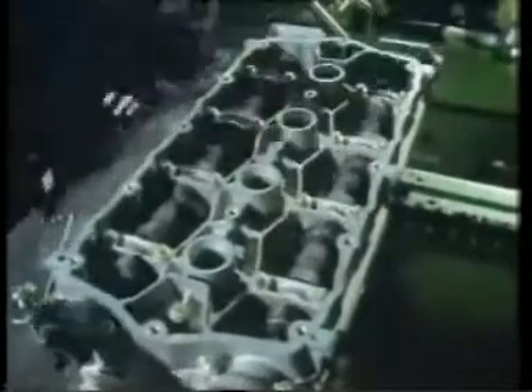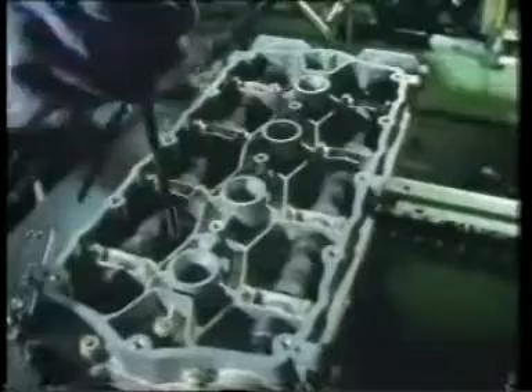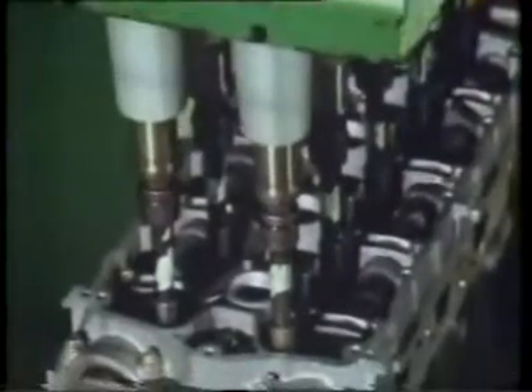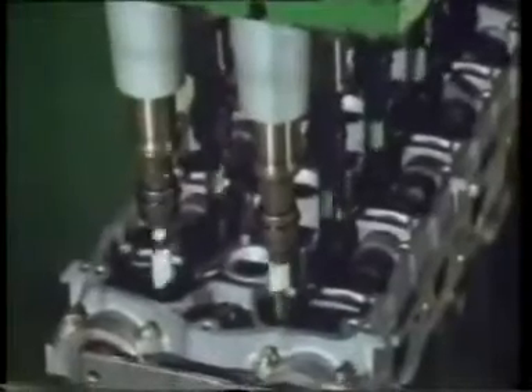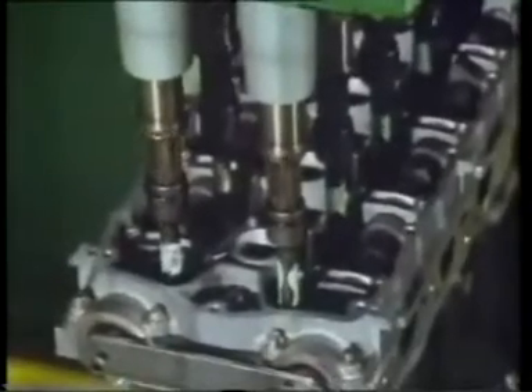The forces which the bolts apply to the engine sandwich have to be precise. Careful design thought had to be given to keeping the compression force consistent in mass manufacture. To achieve this, Rover uses a technique called the snug torque and turn tightening process. Bolts are dropped into their locations and tightened to a relatively low torque — this is called the snug torque. They are then given a further full turn. By applying the snug torque we've got all the components in contact; the bolt head in contact with the seating face on the cylinder head, and from then on we know that we're stretching the bolt — we stretch it by one thread pitch by giving one turn.